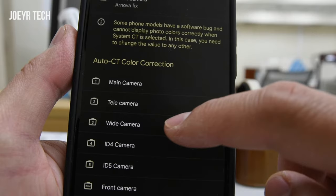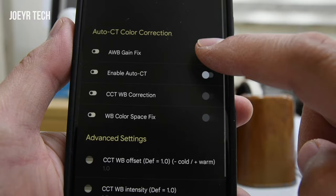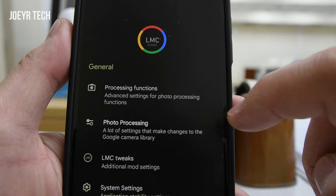For all the other cameras, turn this on — turn all of them on. This is the front camera — turn this on as well. Go back, go back. This is the LMC app now.